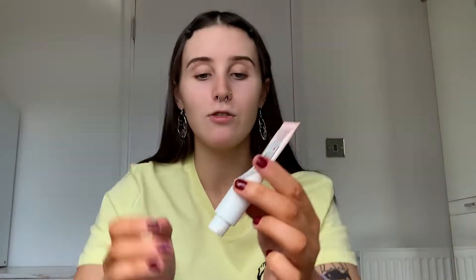Now we've got the most important step out of the way, we're going to begin with the Two Faced Hangover Primer. This is genuinely the best for my dry skin — it helps so much. And no, I didn't moisturize my face, because I'd be lying if I said that's what I do every day. I'd rather just admit I'm a bad person who doesn't moisturize.